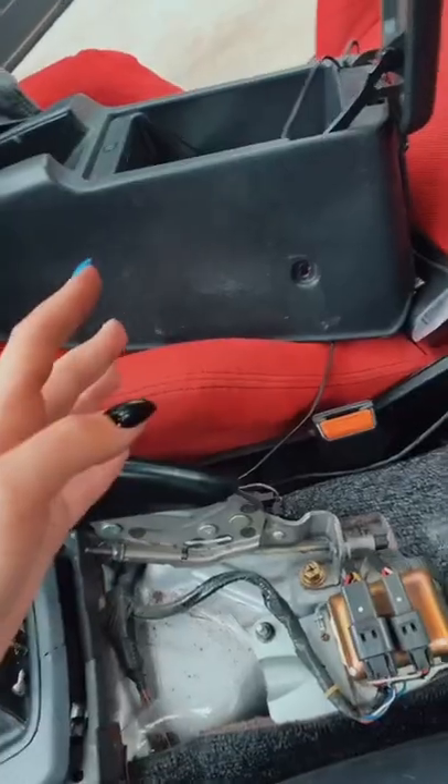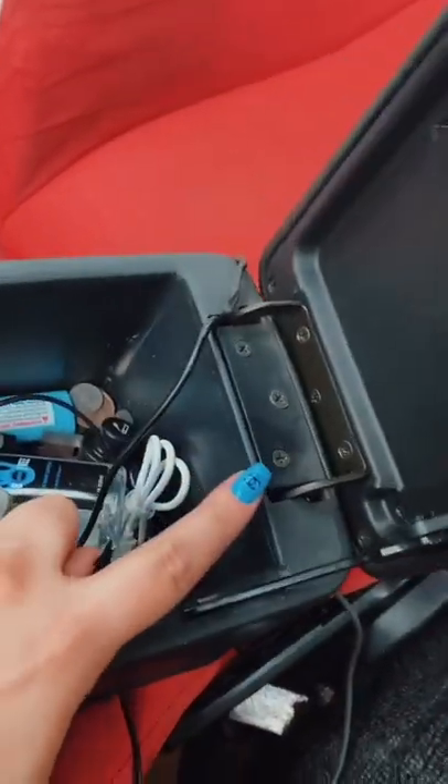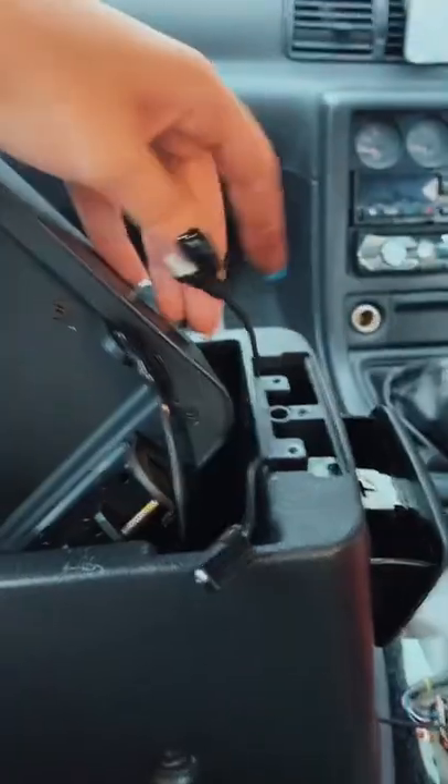Now just pop that out — don't completely hoist it off because there are wires connected to it. Take that part off using the same screwdriver, wiggle it out, and then pull the wires. The stock center console is now completely out.